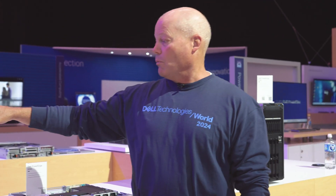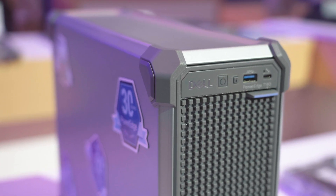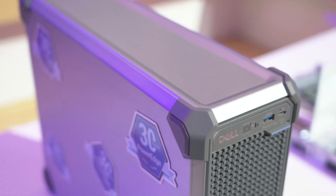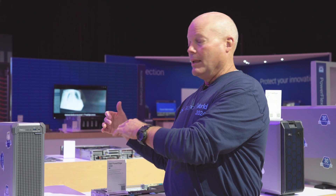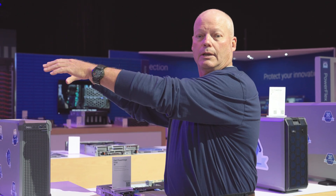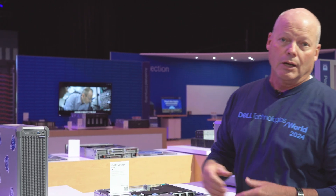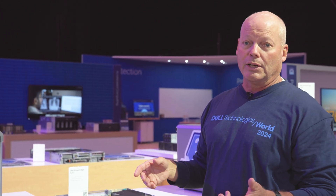What's key about the T160 is you can see these ears on the side of the particular system, which allows you to stack it on its side or on its back. For near-edge deployments, you can actually stack multiple of these towers on their side to give you as much compute as you may need in your near-edge or remote location.